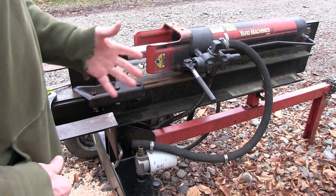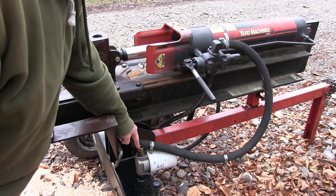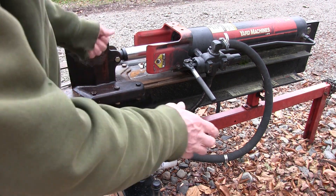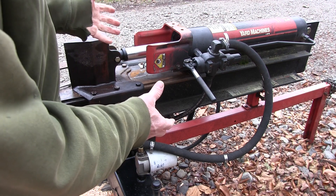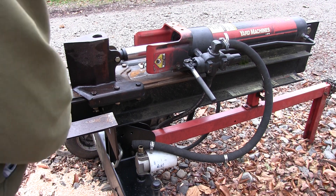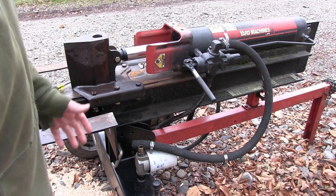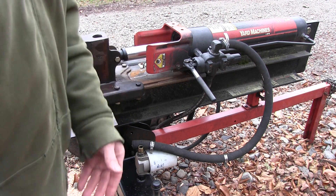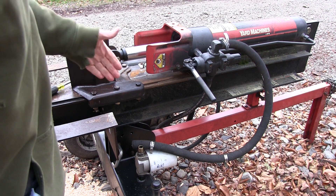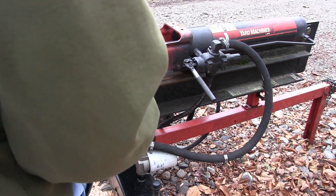For years and years, since this log splitter was new, this hose has been on this barbed fitting the whole time and it was fine. The other day it decided today's the day — it blew right off of there. So it made a huge mess all over me and all over the ground. I'm done fooling with this thing. The hose will not stay on that barbed fitting anymore. I think maybe the hose has become soggy inside — soft. That happens periodically when you have oil and rubber. This is supposed to be an oil type hose, but maybe it just isn't happy anymore.